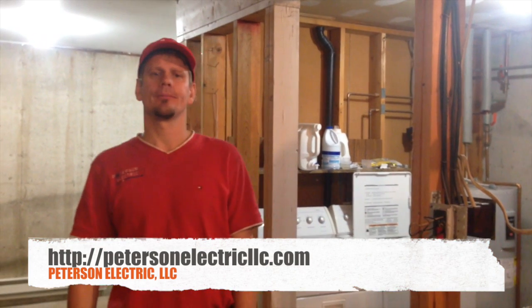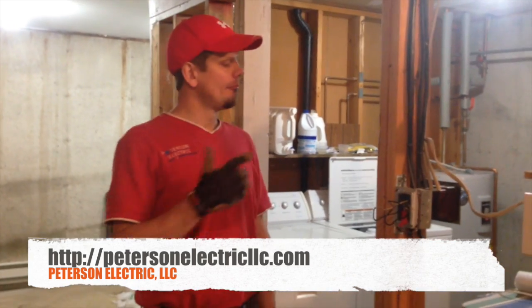This is Joshua Peterson from Peterson Electric. I wanted to talk to you today about grounding on your branch circuits.